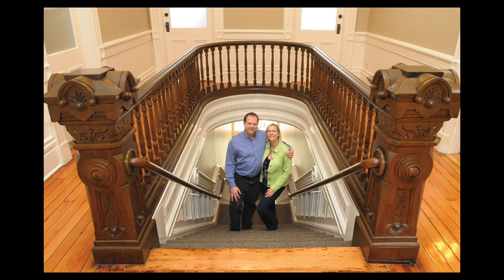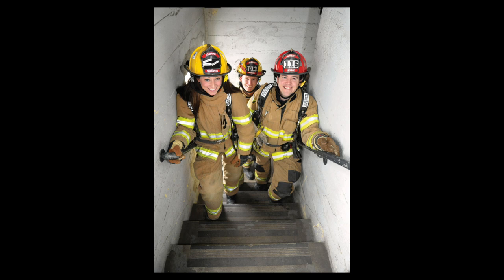This couple had just finished a restoration project on a historic building, and while I was being given a tour to show how the project turned out, I noticed this staircase. I thought, there's a photograph right there. So I used it to frame the couple — it was a great way to show one of the best details of the project and get a portrait of the couple at the same time. These firefighters were getting ready for a stair-climbing competition, so we used their training tower as the location for the portrait. It worked out pretty well.